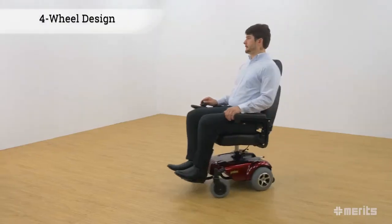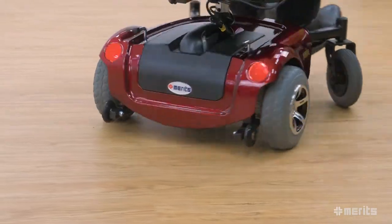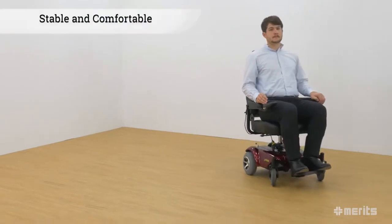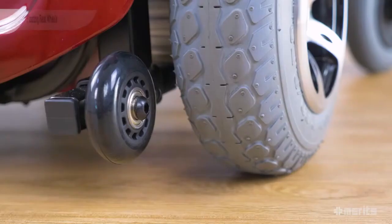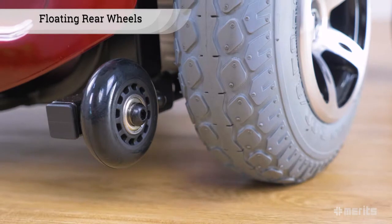The P320 features a four wheel design. The front caster wheels swivel freely, propelled by the powerful rear wheel drive. This provides outstanding manoeuvrability while maintaining a low centre of gravity, giving the rider a stable and comfortable journey both indoors and outdoors. Two floating rear wheels add additional stability and reduce the chance of tipping, especially at higher inclinations.